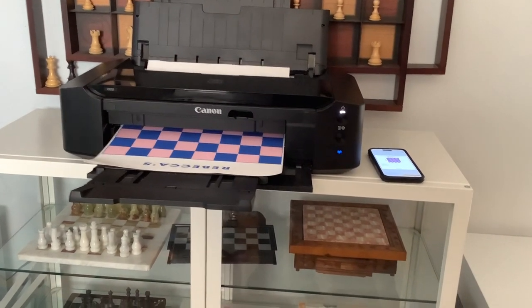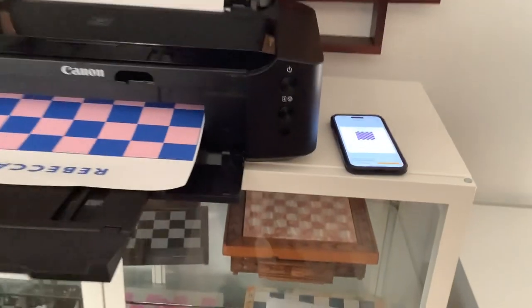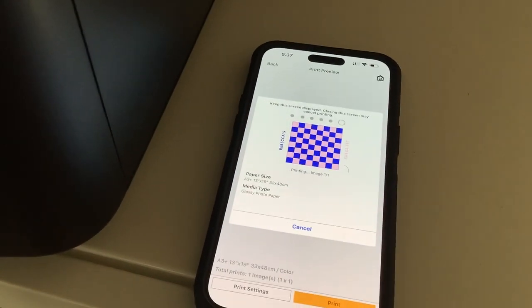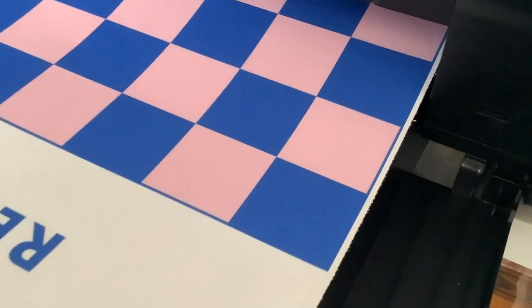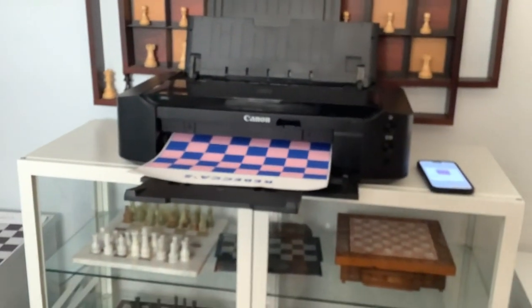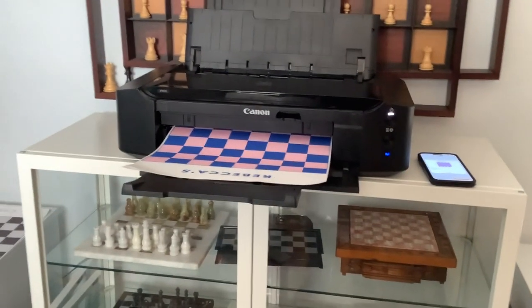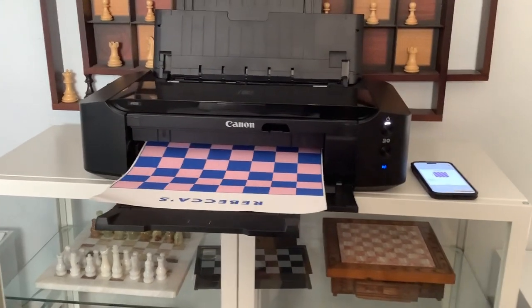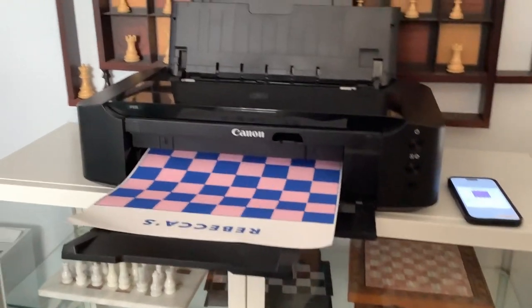We can compare what it's supposed to look like color-wise to what we have coming out — it's pretty accurate. I have a huge wall chess set and a display case for some of my chess sets, and this is looking good.